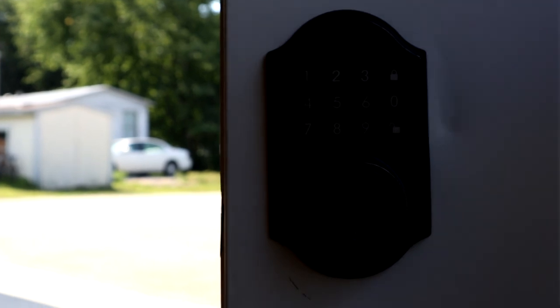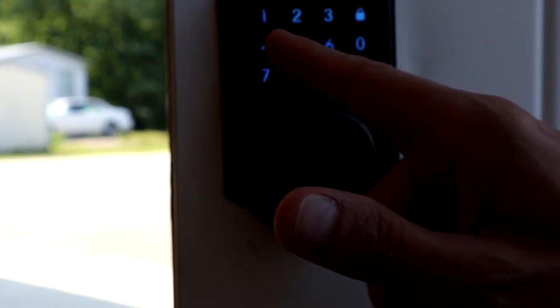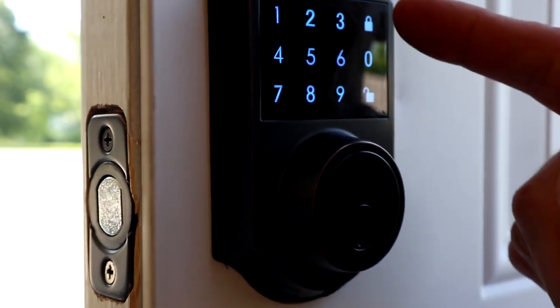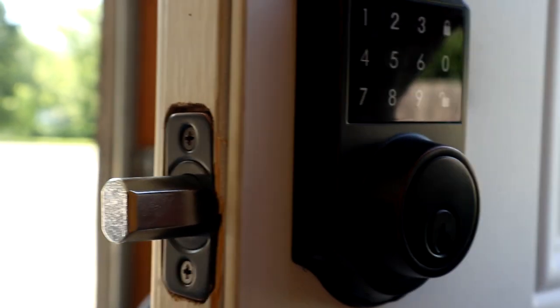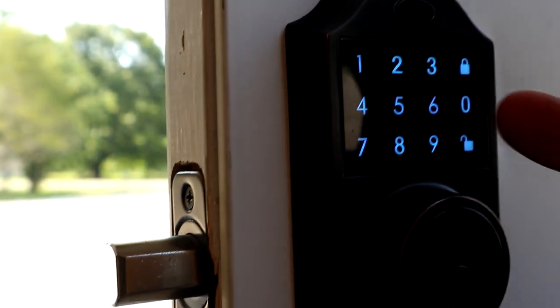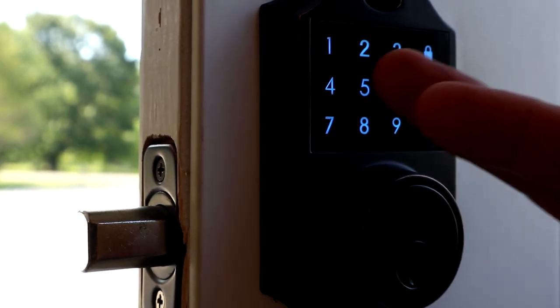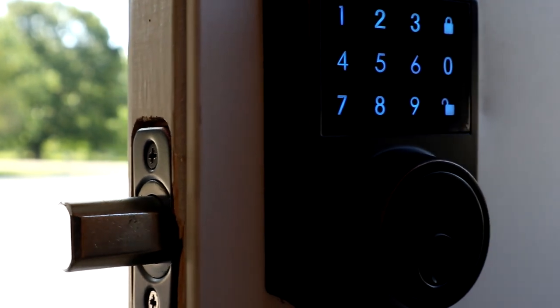Go ahead and enter the starter code — it comes with 1-2-3-4. First you have to touch the panel to light it up, then enter the code and hit unlock. It's unlocked. Now to lock it, hit the lock button and we're locked — it's working! So to enter your code: touch the screen first to light it up, enter the code, unlock. To lock it, touch the screen first then hit lock. Now we need to put our custom codes in and we're all set.